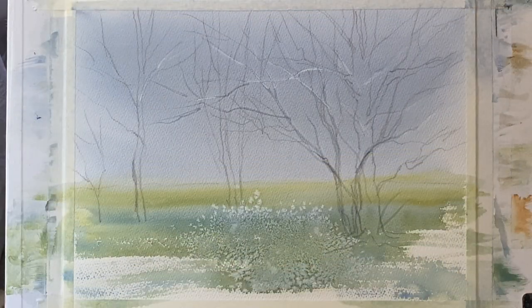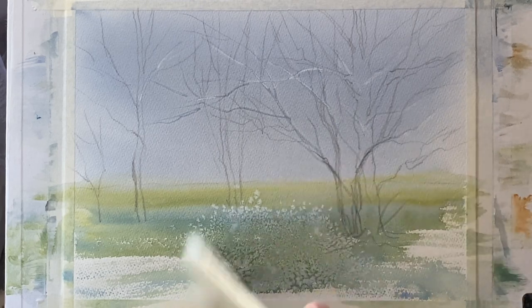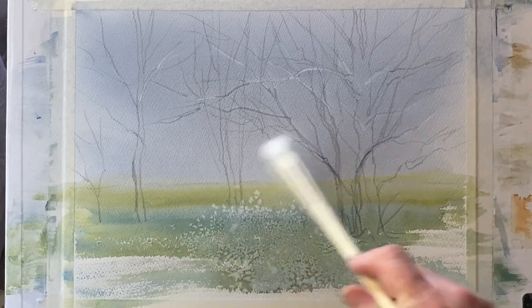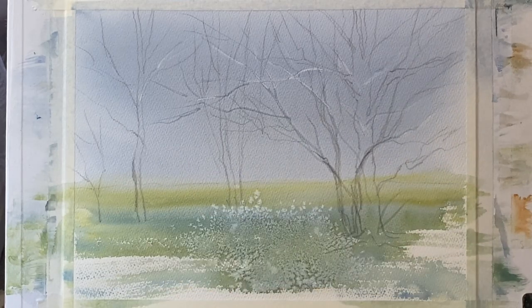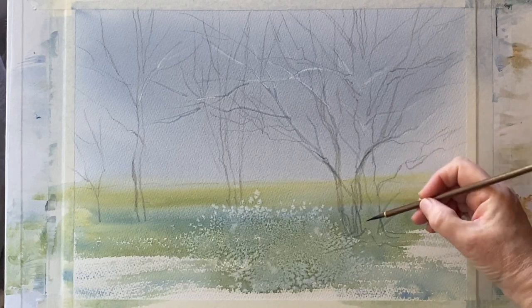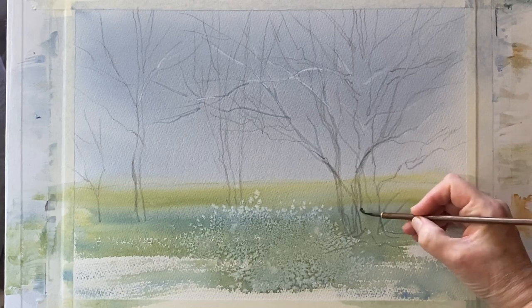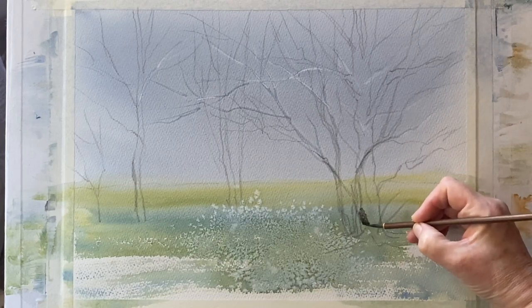So now I'm going to leave it to dry completely. And here it is — it's dried beautifully. It's a little bit lighter, as you can see, than it was when it was wet. My board's back up at an angle of 45 degrees and I'm using a dry brush to brush off any remaining tiny salt crystals. I'm really pleased with the effects — it just looks like that lovely natural scatter of wildflowers just under the trees. So now to paint the trees.